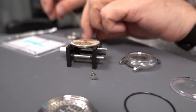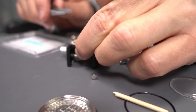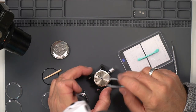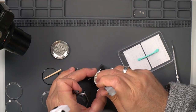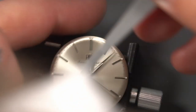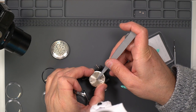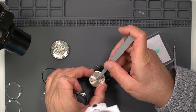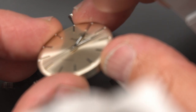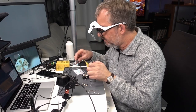There are several possible solutions — one again is to bend the second hand. That should be okay.